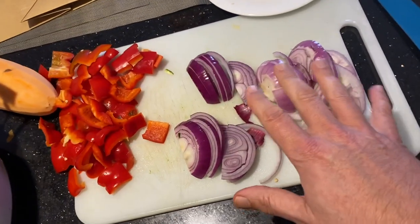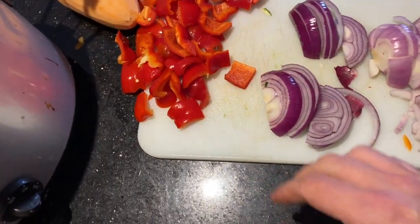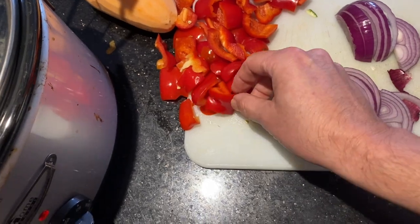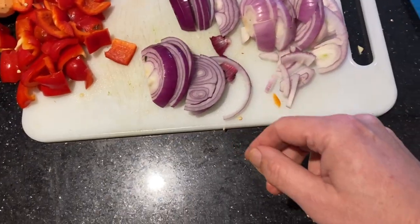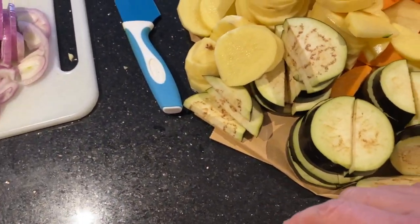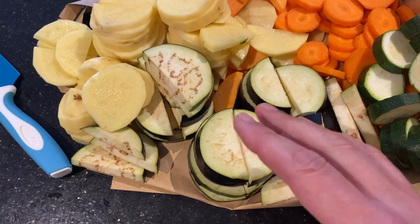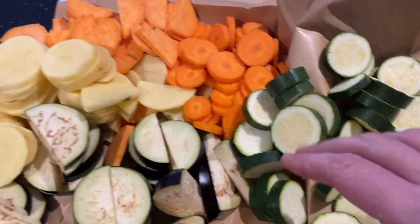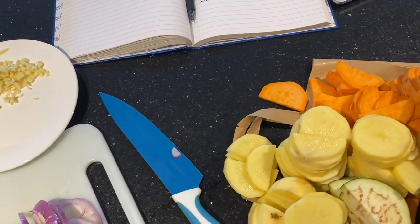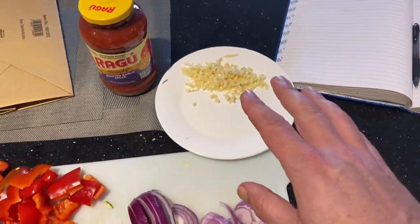All the vegetables are chopped up. I forgot to mention — I've got purple onions, bell peppers cut into square shapes for layering, onions, three potatoes, two medium-sized eggplants, two zucchinis, two carrots. I only cut up one sweet potato because I'm not sure how that's going to go and I don't want it to overpower. So I went with one sweet potato and then I minced up my garlic.